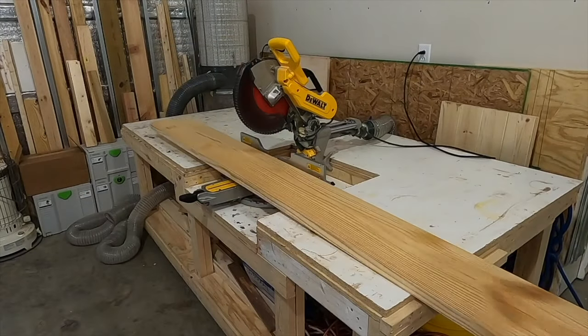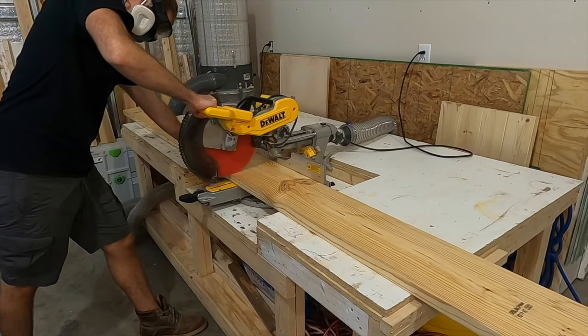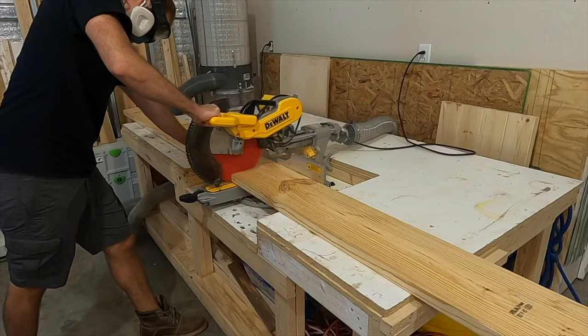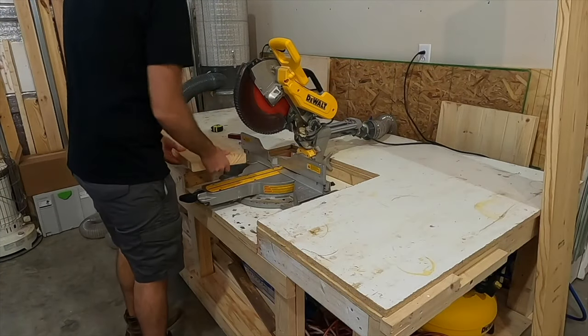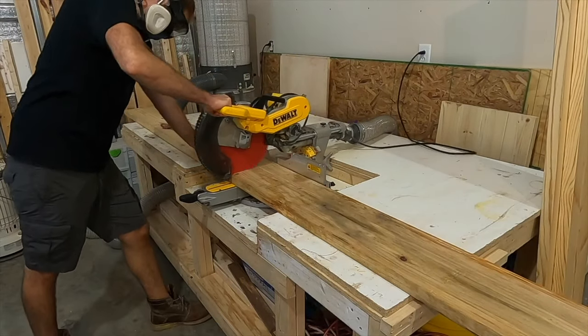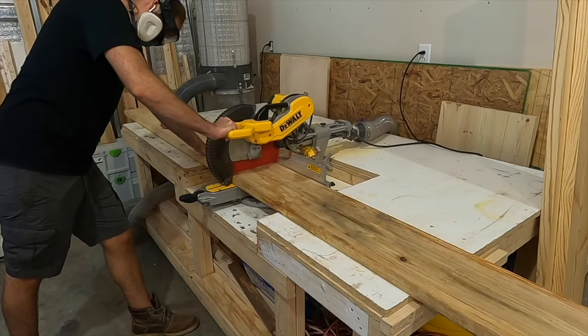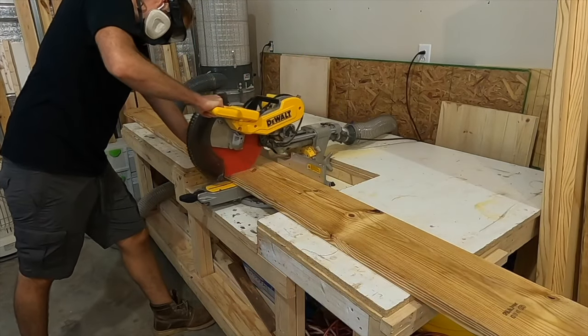Getting started with this tabletop, I made the top only from three boards. These are all two by twelve by twelves — they're southern yellow pine. I took three of these and cross cut them directly down the middle, giving me six boards altogether. Five of these boards would be used for the top section whereas the last piece would actually be cut in half and used for the breadboard ends.